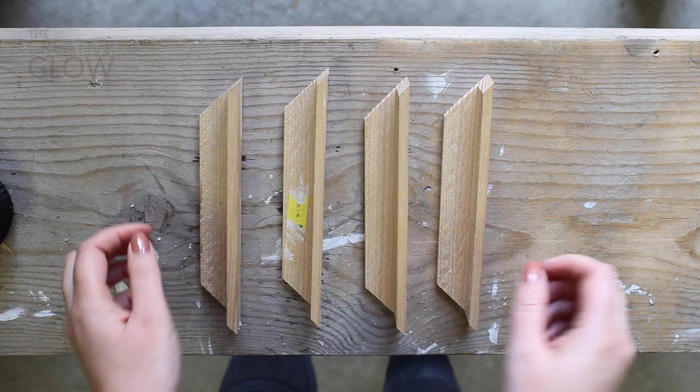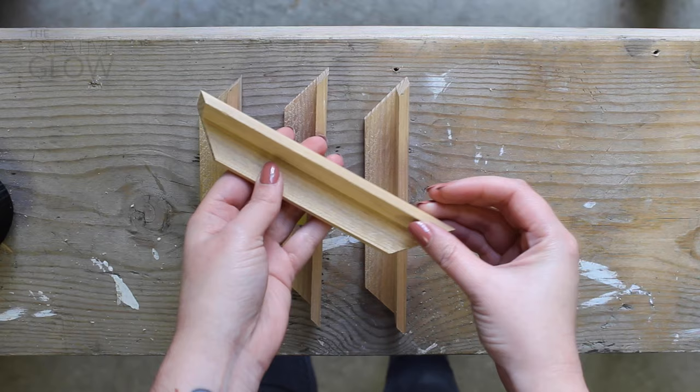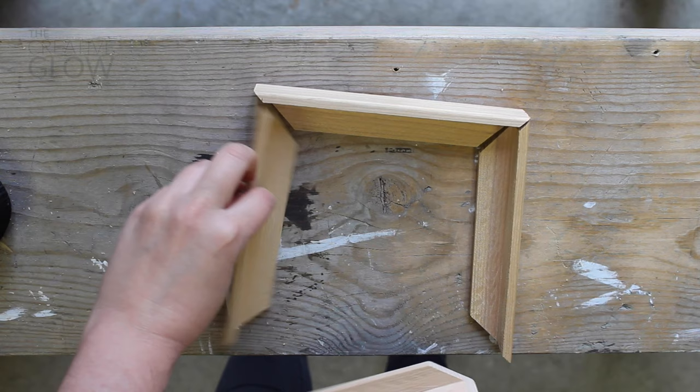Now you simply follow the directions given to measure and cut the remaining pieces of your frame in that same way. Now you should have all four pieces to make up your frame. If your artwork is not perfectly squared as mine is, you won't have four pieces of the exact same length — you'll have two pairs of different lengths.